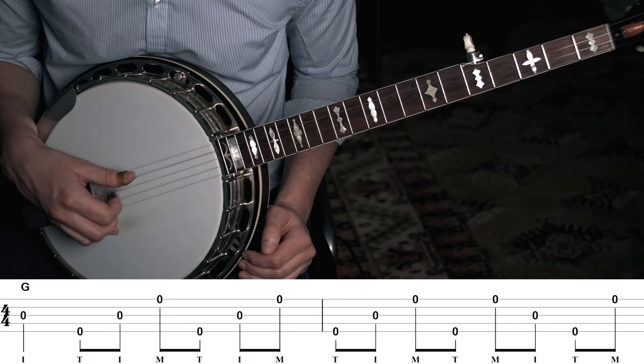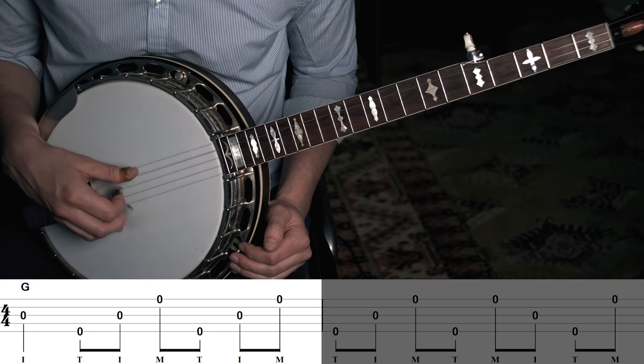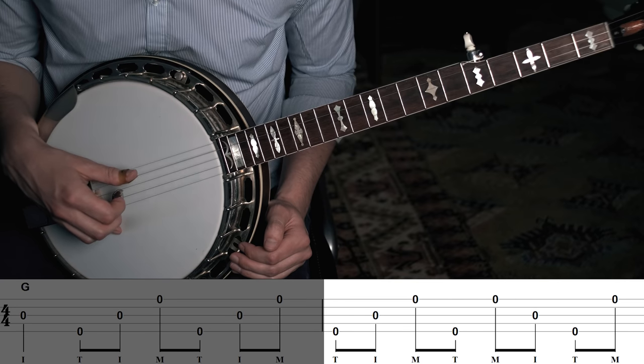As banjo players we spend a lot of time playing in the key of G and playing a G chord, so let's just start there. Here's a really simple way to play rolling backup on a G chord for two measures. The first thing is we play one quarter note — one longer note — and then we play what would be called two forward rolls. Just think about it as any pattern that goes thumb-index-middle. So we have one quarter note and then two patterns of thumb-index-middle — a forward roll. That's our first unit.